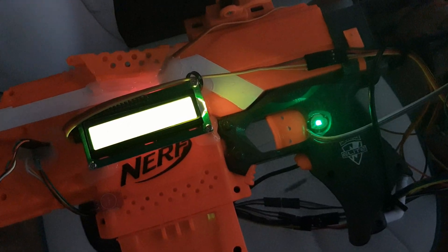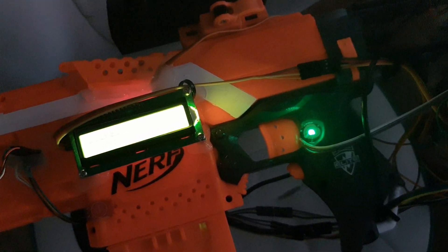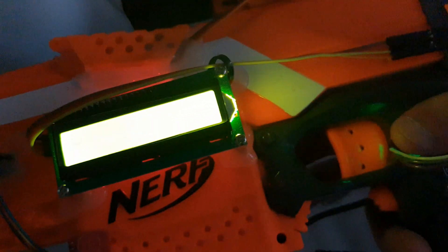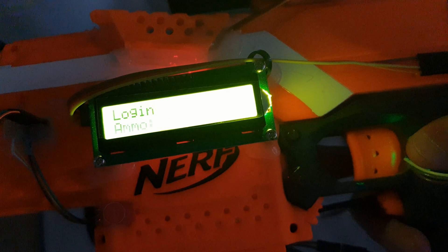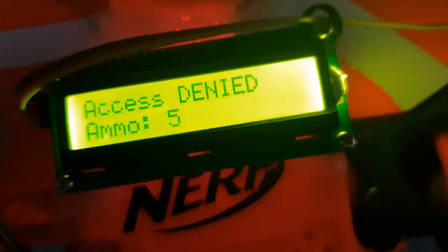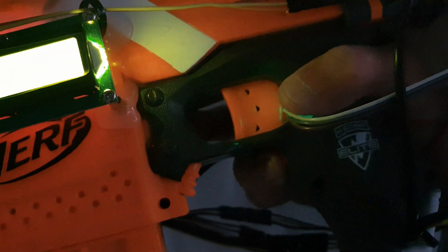Here's a quick demo of what happens when you try to use an unauthorized finger. I do the remote login, put my thumb on the sensor, wait for the login prompt, then put a finger on that's not registered — and it says access denied, and you can't spin it up.